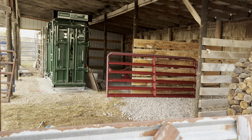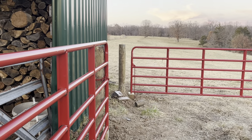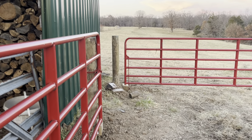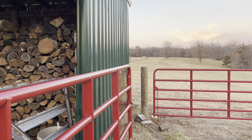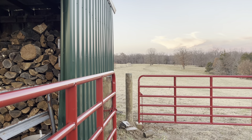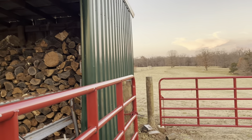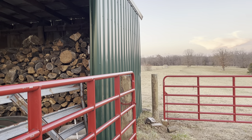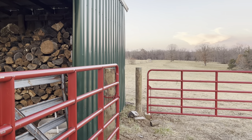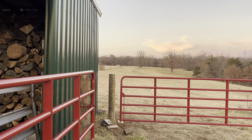We got a couple pens back there if we want to put a cow-calf pair up, or if you've got a first-calf heifer you need to give some attention to. Any cow that we have to handle excessively like that — we mark their number down and we sell them at the sale barn. We don't sell them to any customers to start their herd, because the heifer didn't do what she was raised to do, and that's to raise a calf without any intervention.